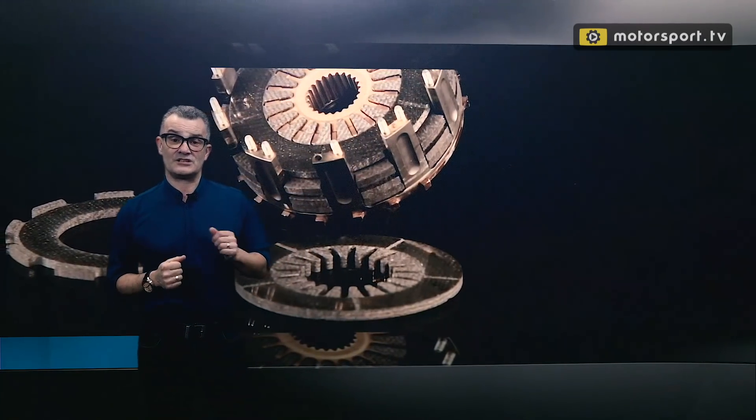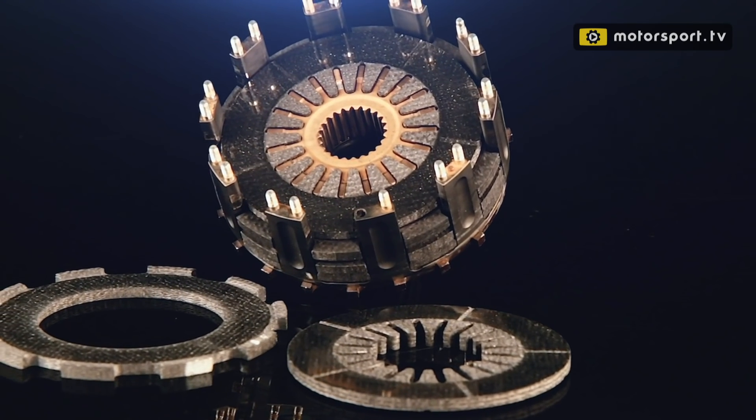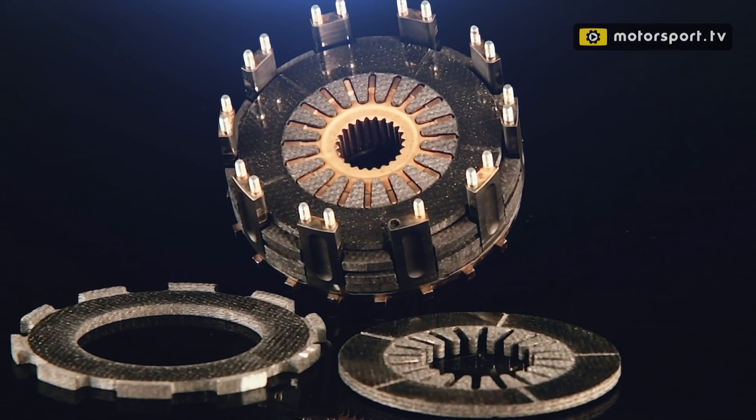Most gear changes occur without the clutch ever being pulled, yet the clutch still has to cope with a near thousand horsepower being passed through it as the car starts the race and at pit stops.